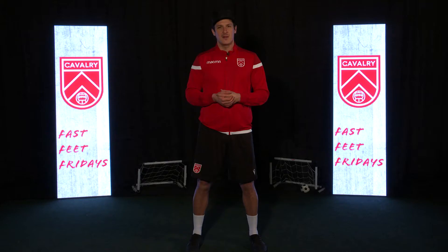Thanks for joining us. Check us out next week for another edition of Bass Feet Fridays. We'll show you more tips and skills that you can practice at home to up your game.